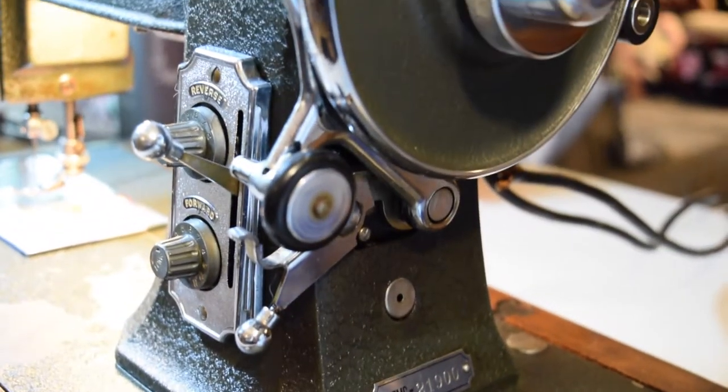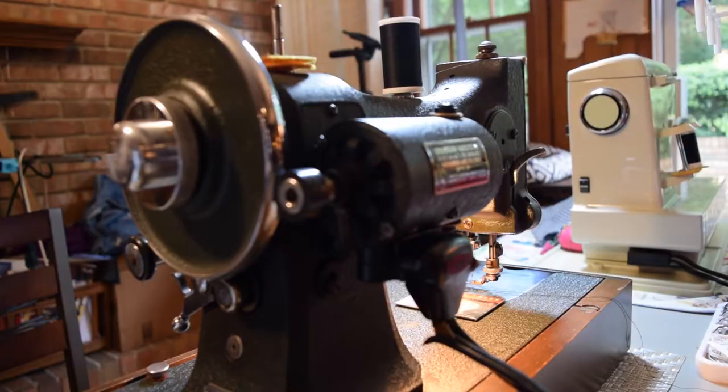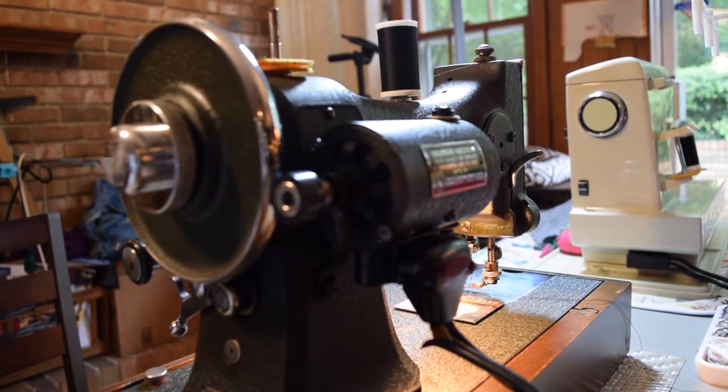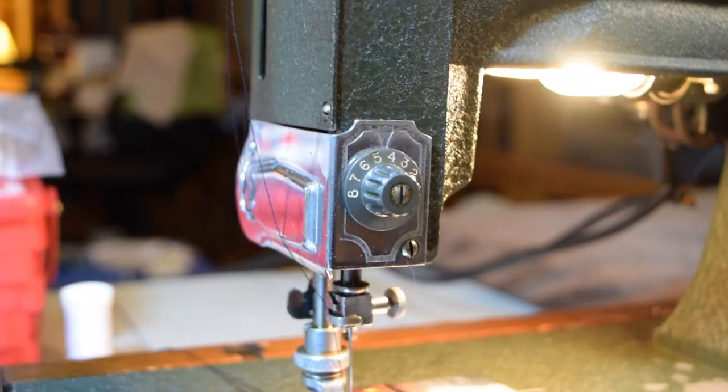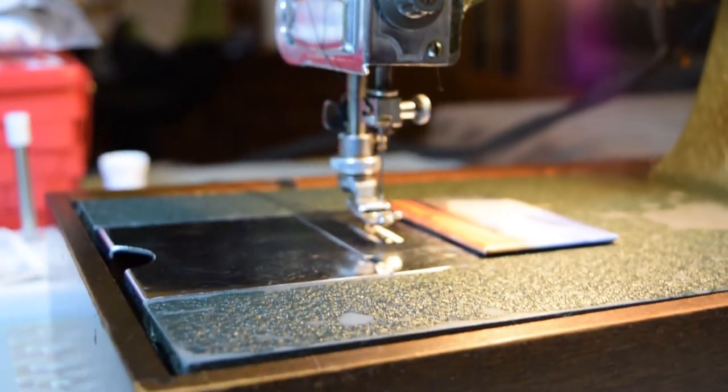From what I can tell, the White Series 77 machine has been around since before the 50s. The earliest I saw was 1940 but I couldn't find the exact date online. This particular sewing machine has been around since 1952, with a date hand marked in my manual.